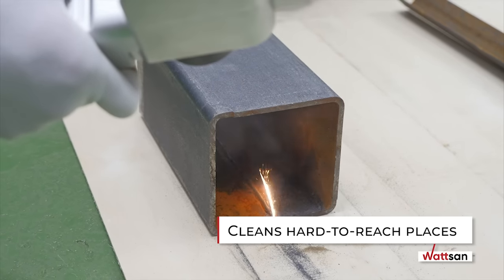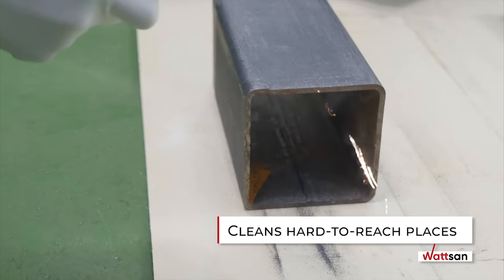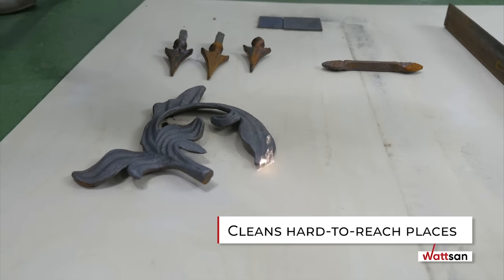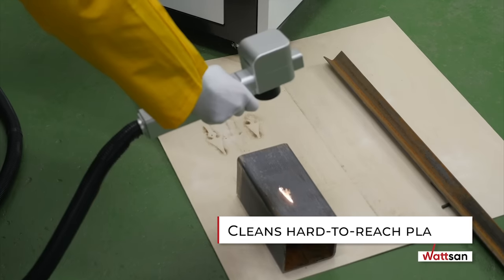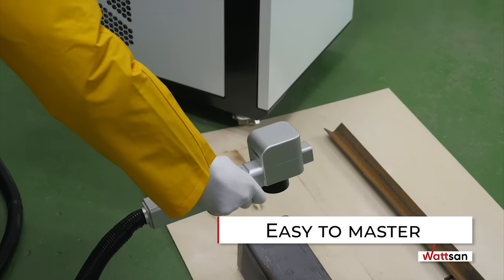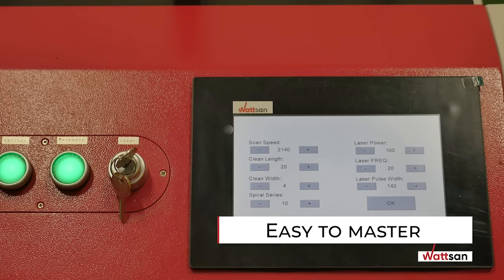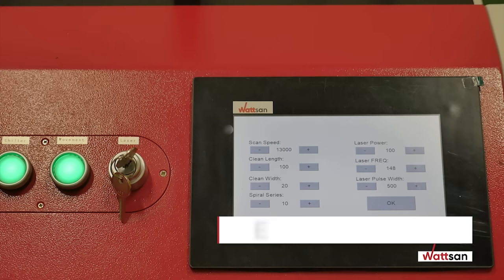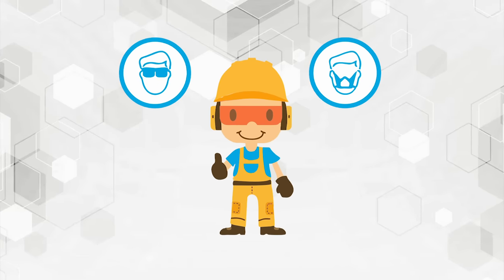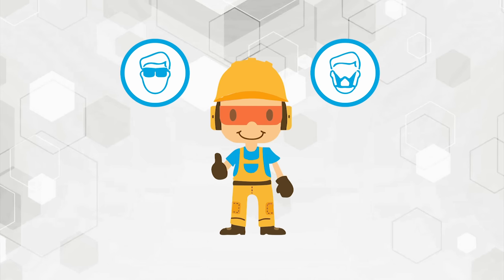Cleans hard-to-reach places: laser cleaning copes with uneven surfaces, cleans cavities, protrusions, and localized areas at any angle in the most difficult-to-reach areas. Easy to master: laser cleaning machines do not require specific knowledge and skills — you can learn the basics in two hours. No special protective equipment is required; all you need is the safety goggles that come with the machine and a respirator.